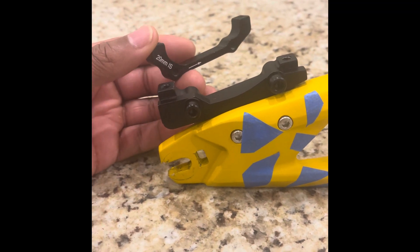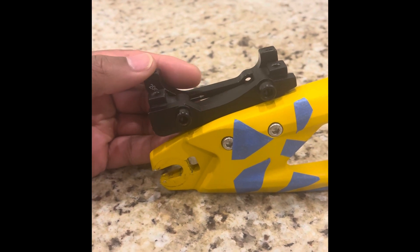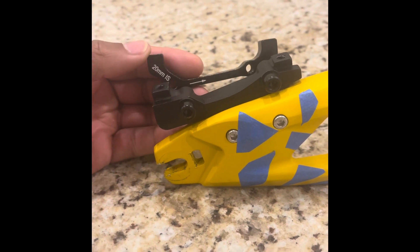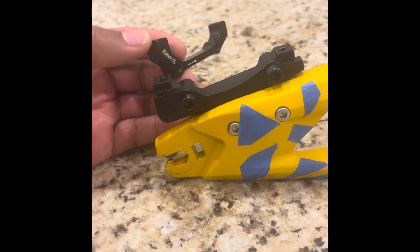I will put the link in the description. When installing this, you will always want to pick the bigger side to the left — although the arrow points the other way, it's actually the opposite direction.